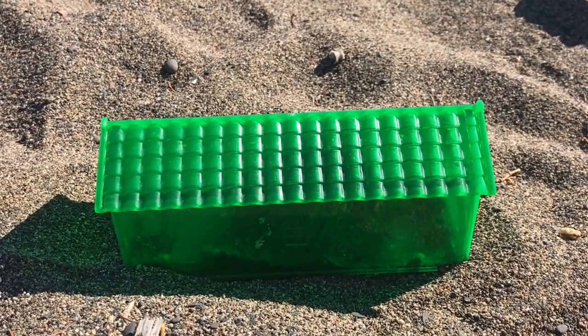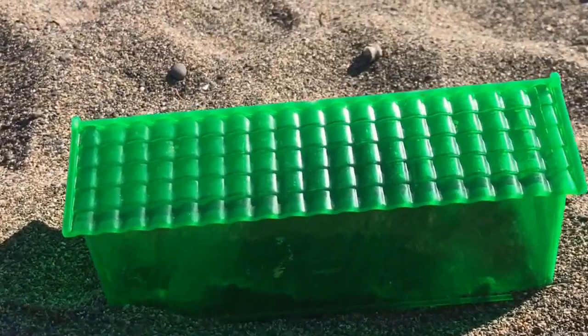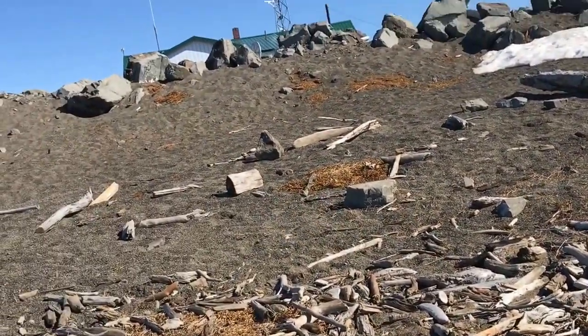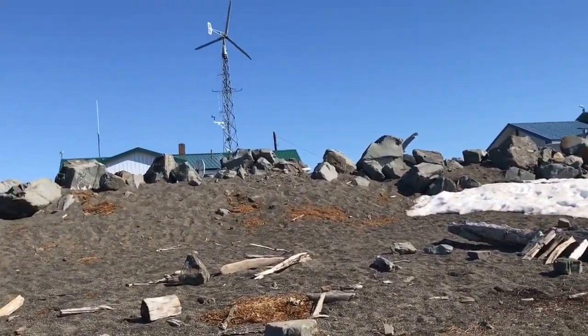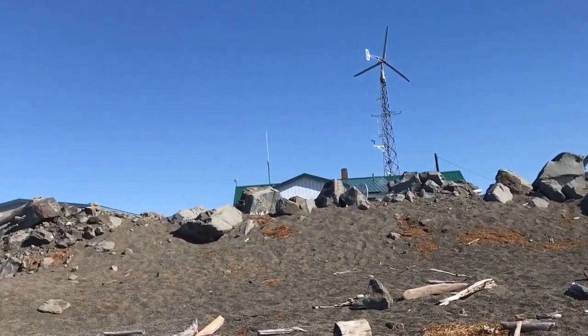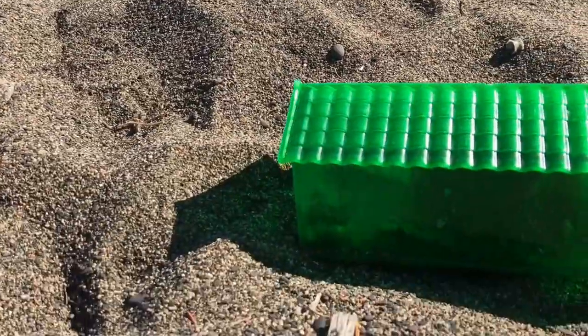And lo and behold, I heard a noise this morning and this little guy was in the trap. His face is so cute. And we're at the beach — but on the other side of this is a place where he can make a home. There's grass and everything like that. But we decided to let him go.